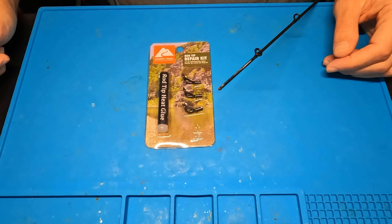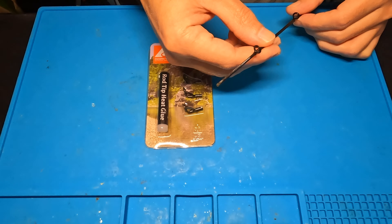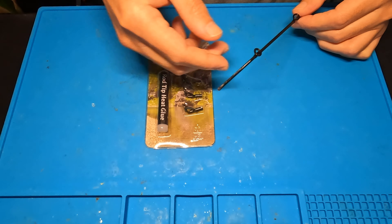What's up? This is Richie from the Where We Wild YouTube channel, and today I'm going to try to fix a broken rod tip with this little rod tip repair kit I found at Walmart. Let's get into it.